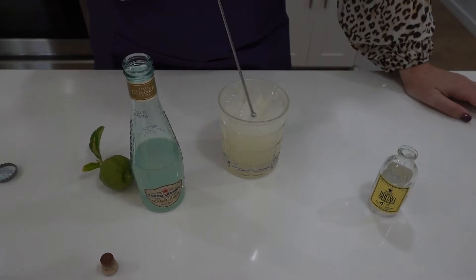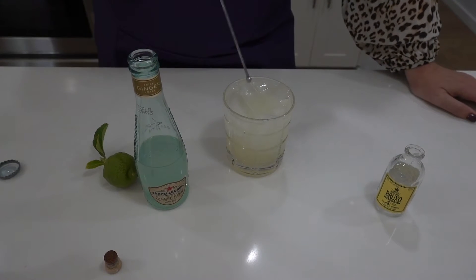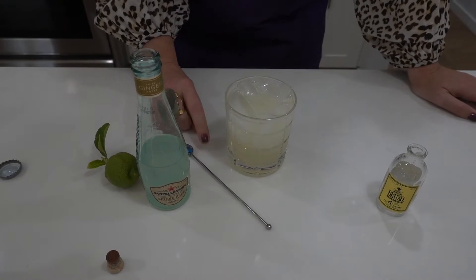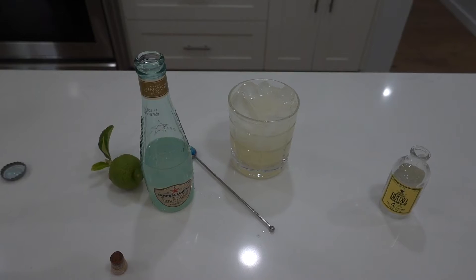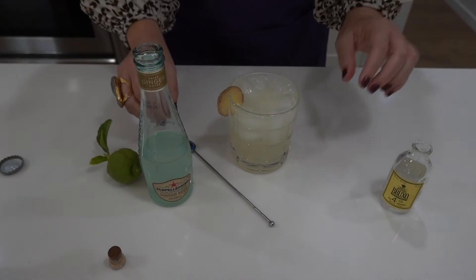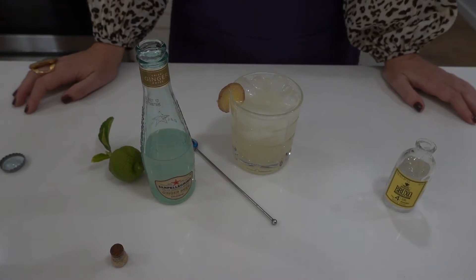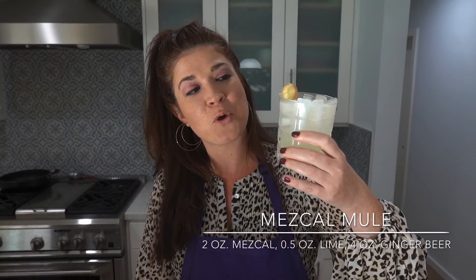Gentle stir. I don't have any mint or lime wedges — actually I do have a lime wedge, just kidding! I cut up a little slice of ginger itself because I like ginger and it makes me feel healthy. Okay, let's try it out — mezcal mule.